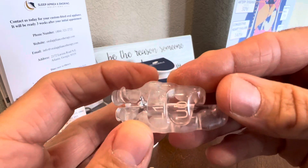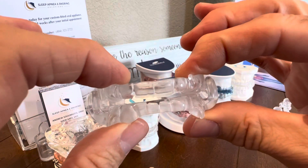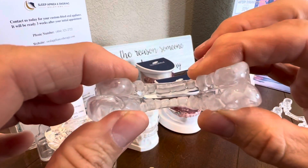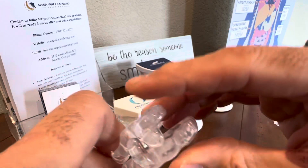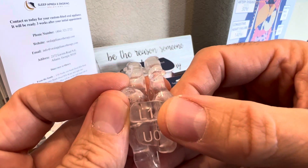So now we're going to use the L1, and we're going to connect with it the U0. The lower one's always in front of the upper one. So when you put them together, make sure you put them together like you would when you put it in, and then you're just going to place it in like a sandwich and close into it. So again, we moved up one setting: U0, L1.